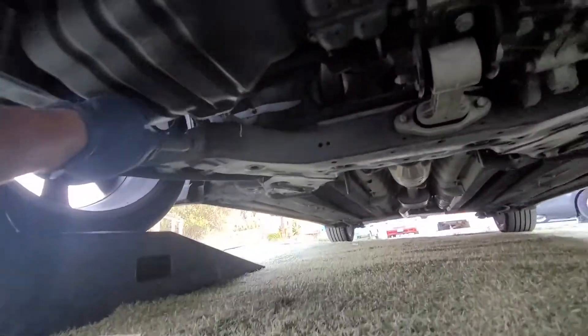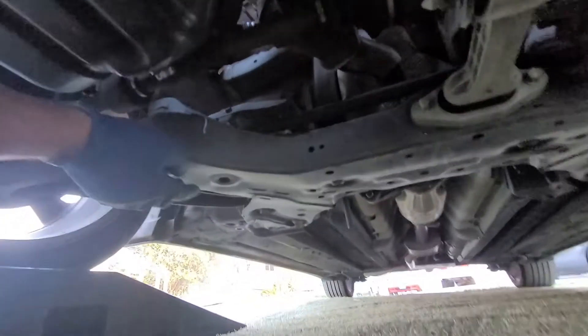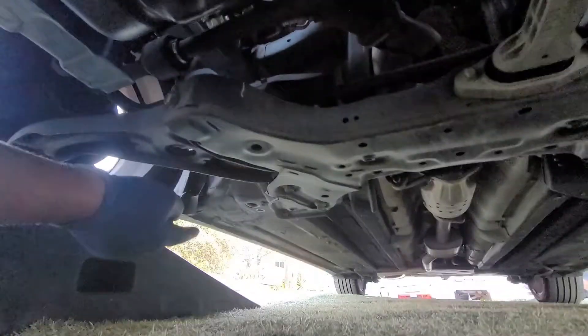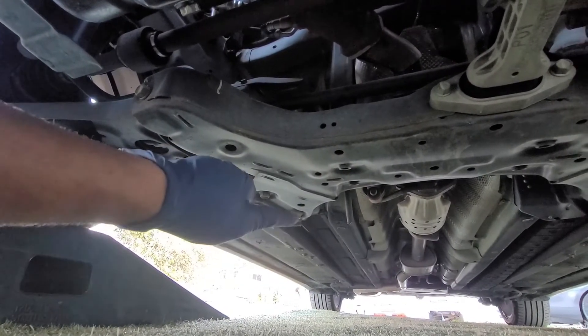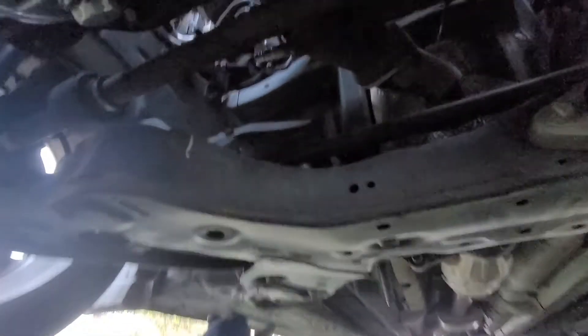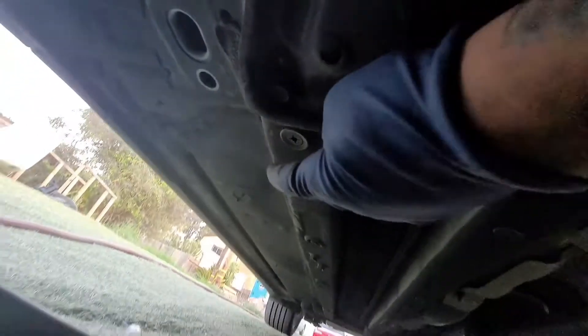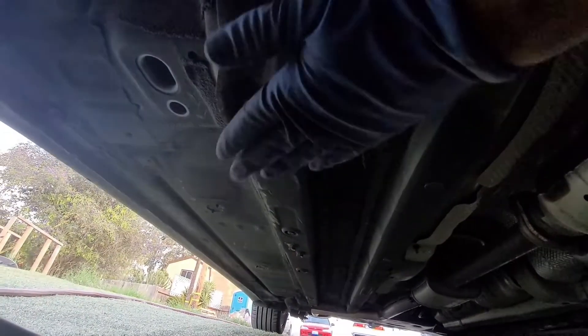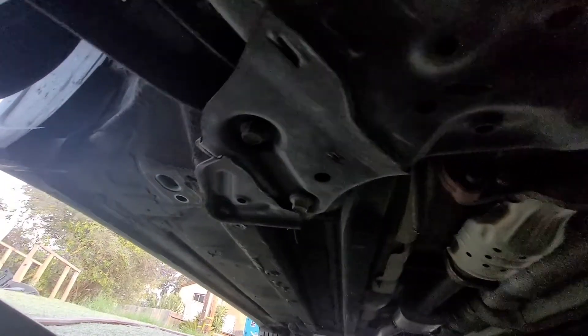Coming up under the vehicle — I have ramps. You can also jack it up from the subframe, which is the bar connected to your lower control arms. You can lift it up from where those bolts are, or right where that little beam is — see where my fingers are pointing. You can lift it up from there at that bolt, or even better from right there. So coming right up under here, right above where the oil filter is, we can see our starter.